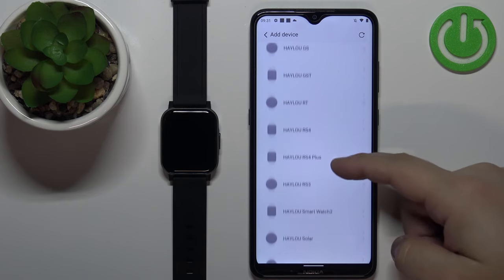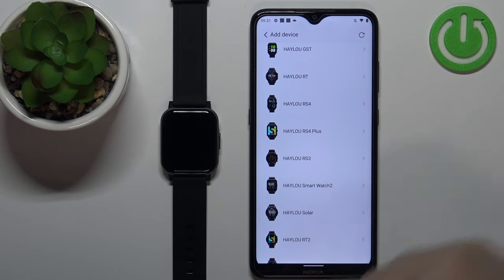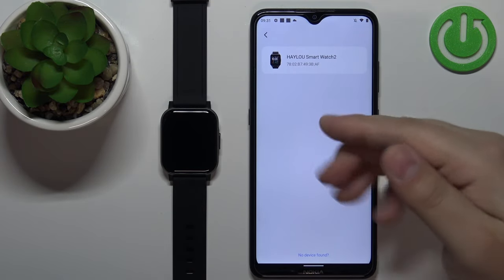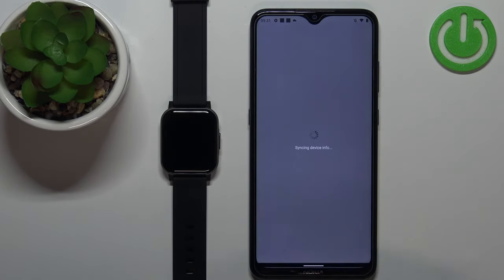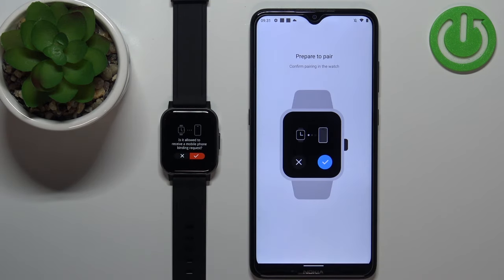This should bring up the list of devices. Find the HALU SmartWatch 2 on the list and tap on it. The app should look for nearby devices and find the HALU SmartWatch 2 on the list. Tap on it to select it.